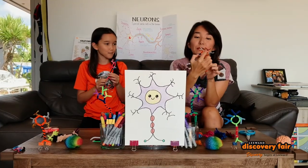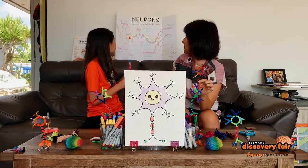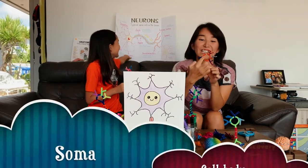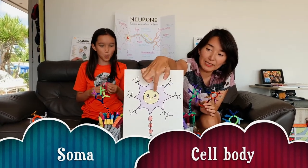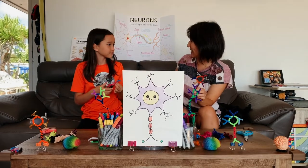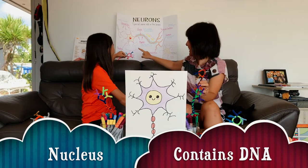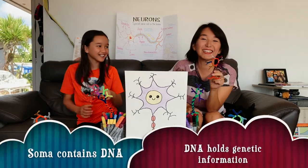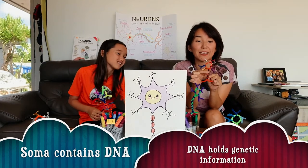I love the colors! Do you remember what the circle is? Head. It's called soma — soma, cell body, that's right. The soma, or the cell body, has a face or the nucleus. The nucleus — remember, what is it important for? That's right, it contains DNA. That's right, it has genetic information.